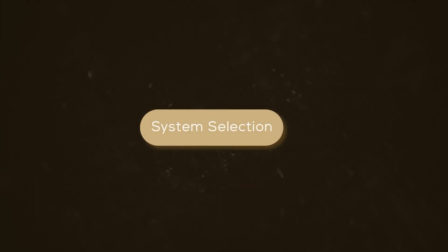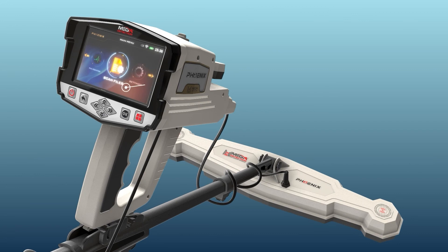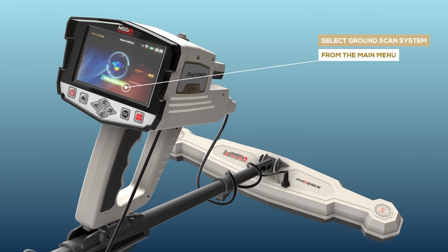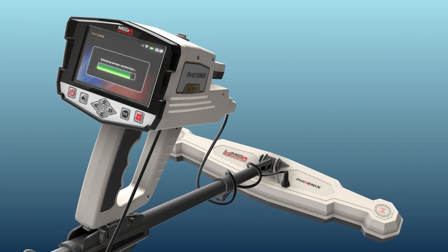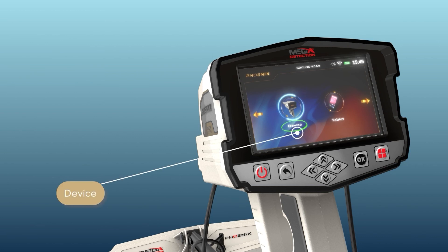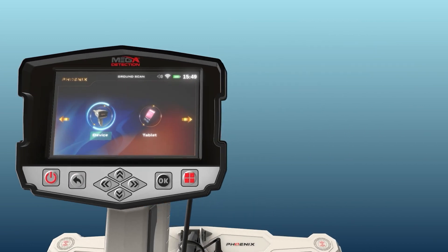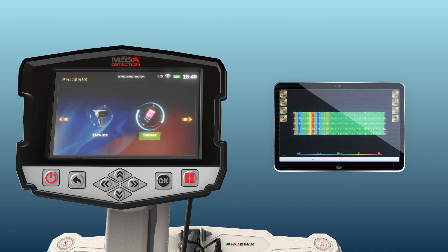System selection. To start using the Ground Scan system, select it from the main menu. After selecting the Ground Scan system, a new screen will appear to select the device on which the results will be displayed. There are two options: device and tablet. Selecting device means the user can see results directly on the device screen. Selecting tablet means the user can see the results on the tablet screen that came with the device, which includes the Multi-Visual Analyzer application to display the results visually.